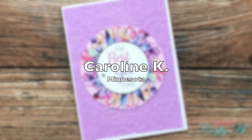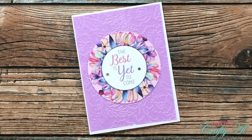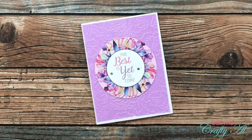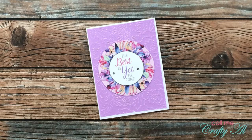Caroline K of Minnesota sent me this beautiful card just because. I am loving those florals, and the embossed cardstock in the background is actually a little shimmery. Thank you so much, Caroline, for the card and the note.